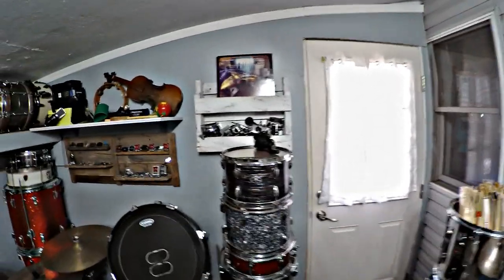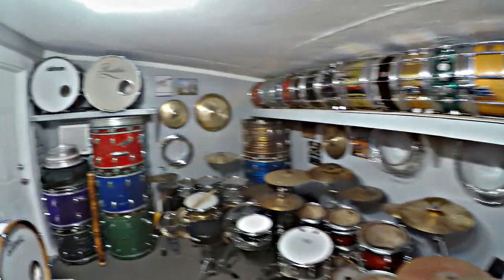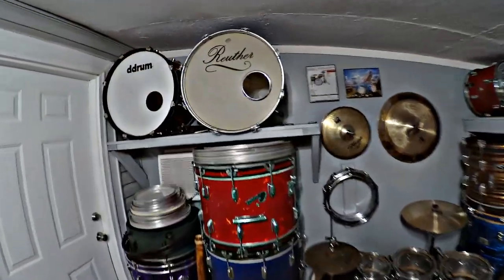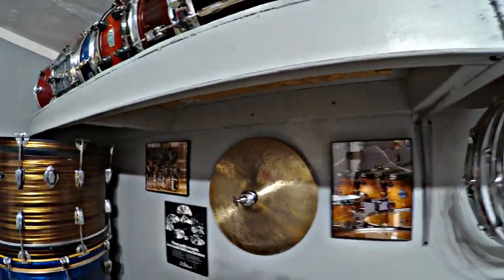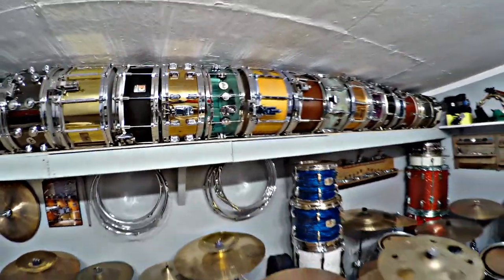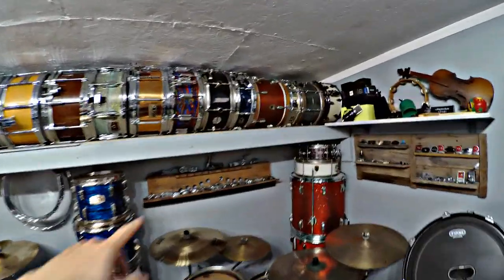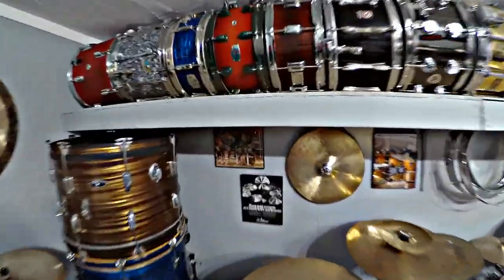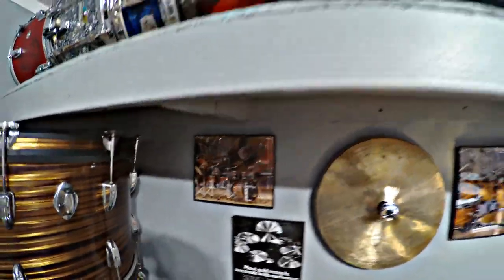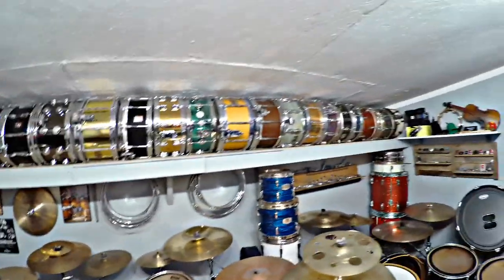I had to put up 2x4 bracing, put insulation in, and did the drywall. I did it all myself, and if you look close enough you can tell because everything is not perfect, but it works. This shelf here — when I was putting the 2x4s up, I made sure to do a horizontal stud along this at 5 feet so I could measure and know I was hitting a stud. This shelf is not going anywhere, which is a good thing because there's over 20 snare drums on it.